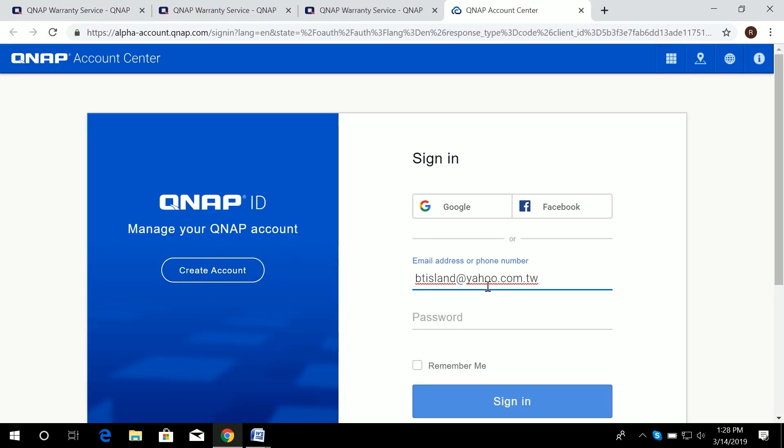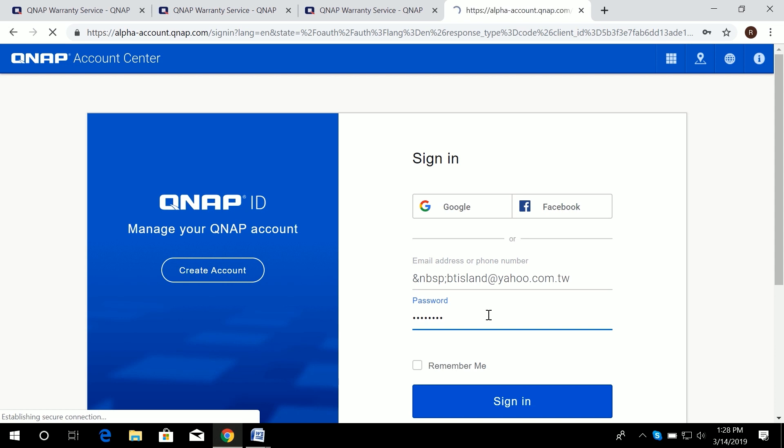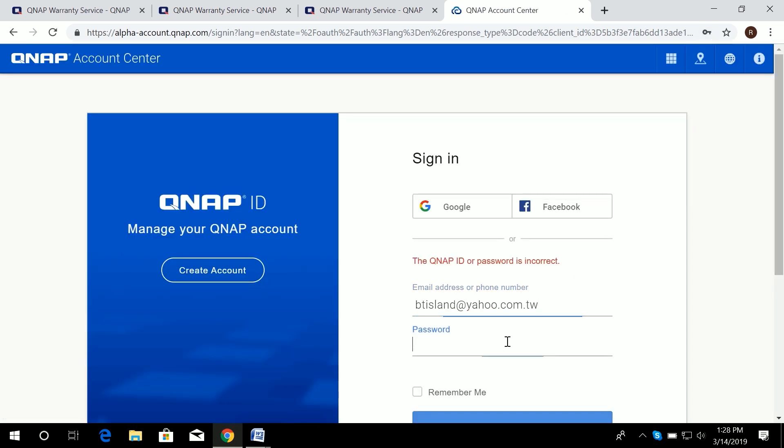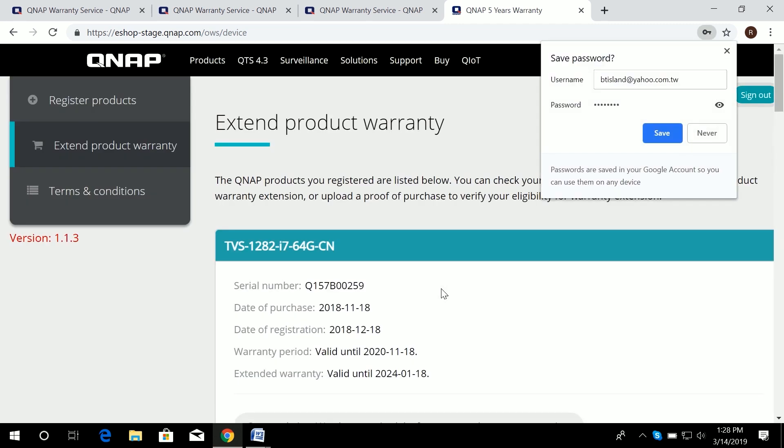Now let's go back and sign in with the QNAP ID. Enter your login information — QNAP ID email and password — and log in. Make sure you enter the correct password and email address for your QNAP ID.